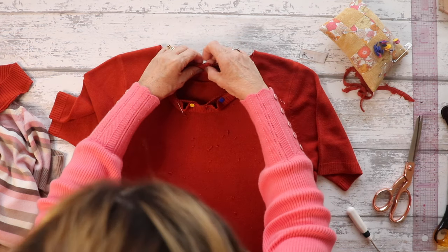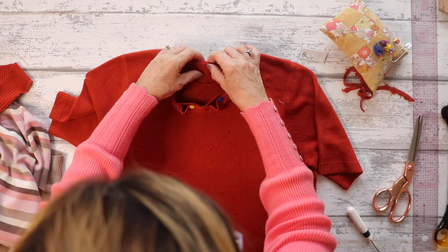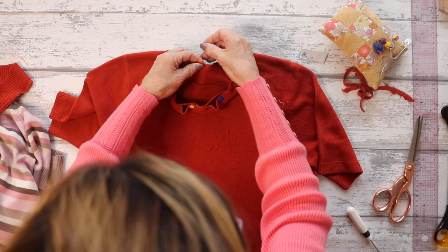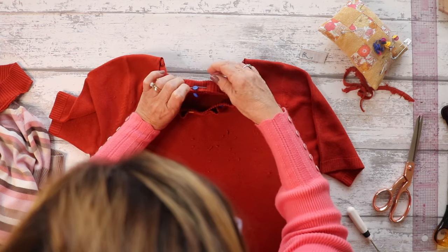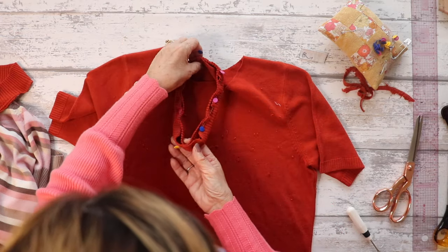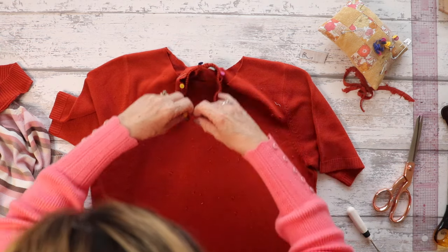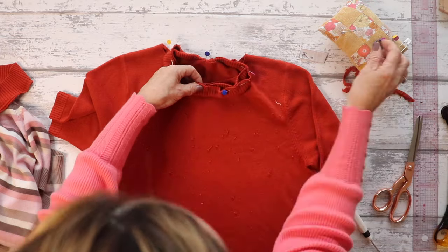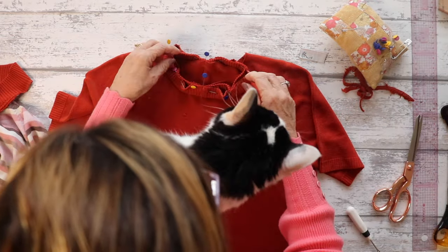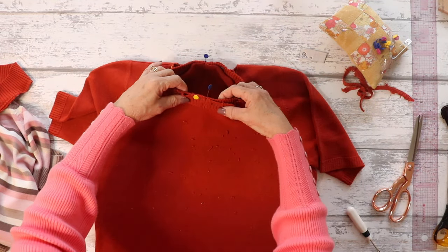I'm just lining up the back of the new neckline to the back of the sweater and popping a pin in there. I'll pop a pin at the centre front and probably one on either shoulder just to give me an idea of placement. When I come to overlock it, I will stretch the neckline — the new neckline ribbing — not the sweater; I'll stretch that to fit the sweater. Geordie's just coming to make sure I'm doing it correctly! I'll pop a few more pins in and then go over to the overlocker.